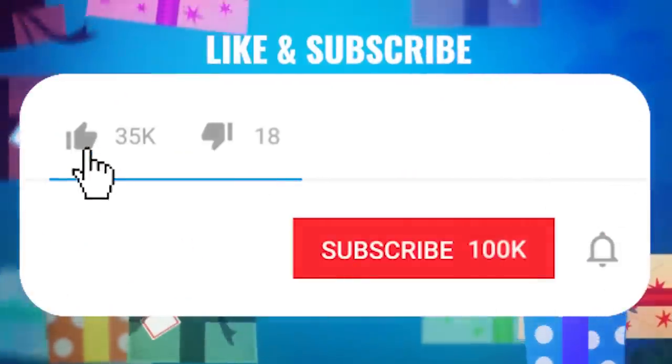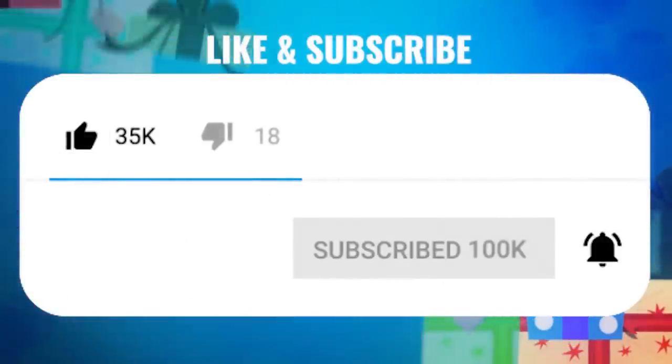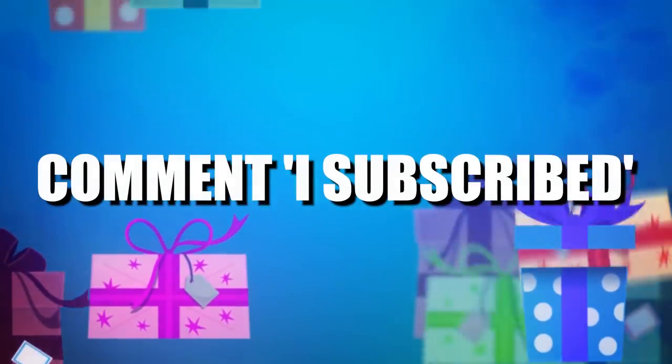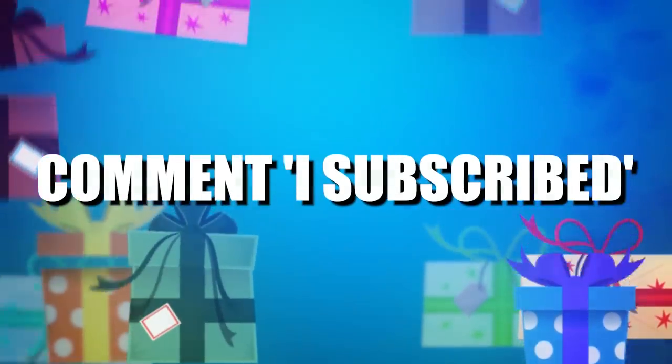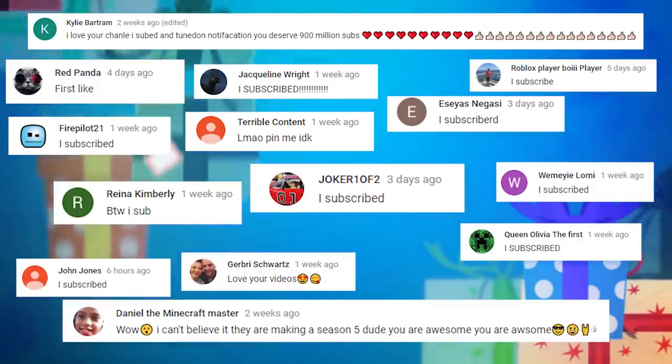Thank you for checking this video out and don't forget to smash that like button and also subscribe for new videos every day. Turn that bell notification on and comment down below that you subscribed and we'll make sure to reply and thank as many of you as we possibly can. Thank you for watching and see you next time.